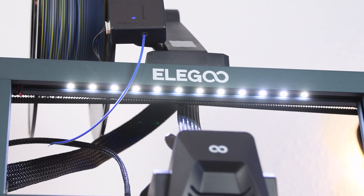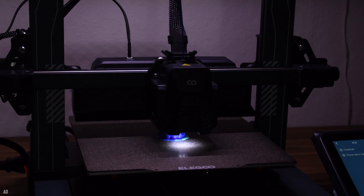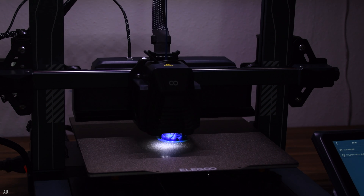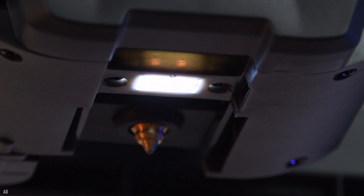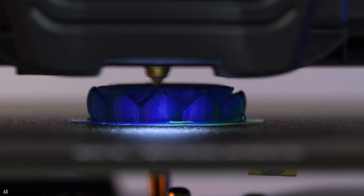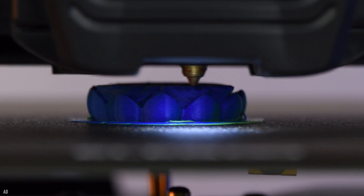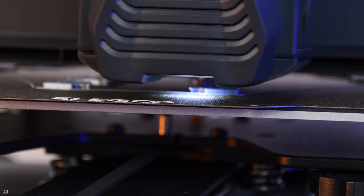At the top of the frame of the Neptune 4 Pro is an LED bar that covers the entire build volume, so even in a dark room you can quickly see if your print is going as planned. However, the small LED installed right next to the nozzle is much better — it lights up the area under the print head which was otherwise hidden in a dark shadow. You can turn both LEDs on and off separately in the menu, even during printing.